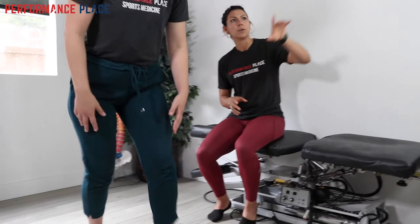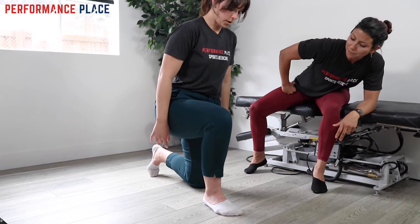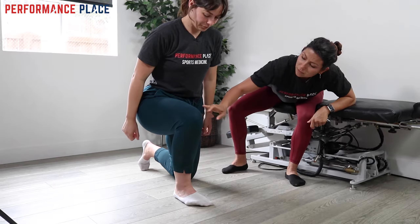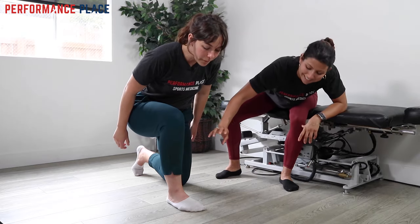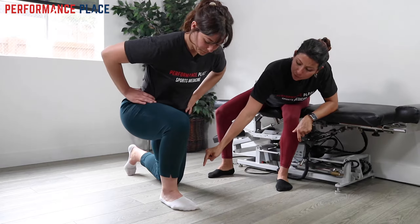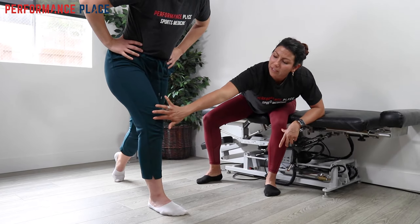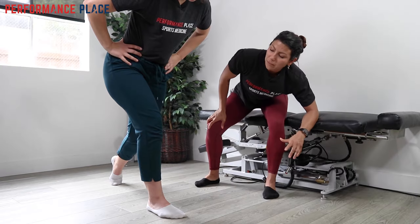I'll coach you through the split squat now. Feet are hip-width apart, like they're on a railroad track — that gives a little more width and stability. He's going to push down through the ground, lean over slightly to put more weight into the front leg, then push down through the ground and let his body come up. As he was coming down, he was feeling discomfort, clicking, and popping along the outside of the knee. Instead of changing the exercise altogether, we decided to modify the preparation exercises.